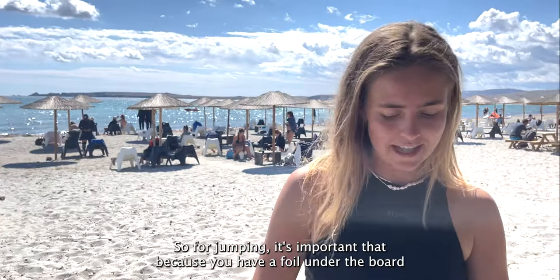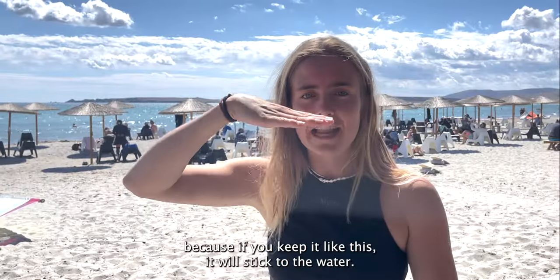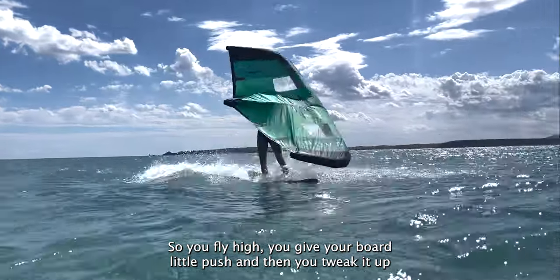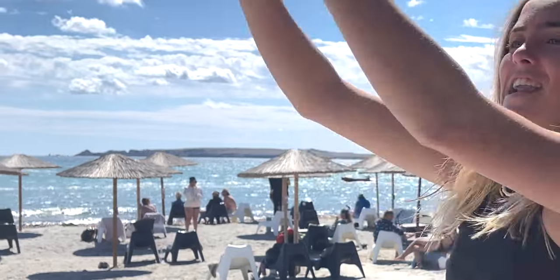For jumping, because you have a foil under the board, it's important to put your foil vertical when you jump — if you keep it flat it will stick to the water. So you fly high, give your board a little push, tweak it up, jump out of the water, and you're going like this.